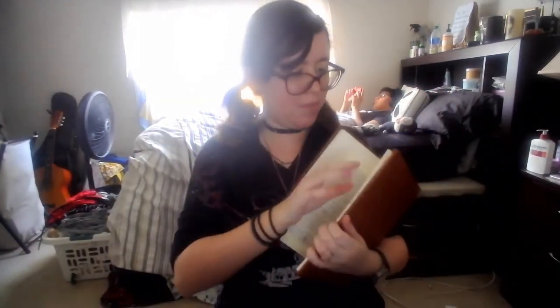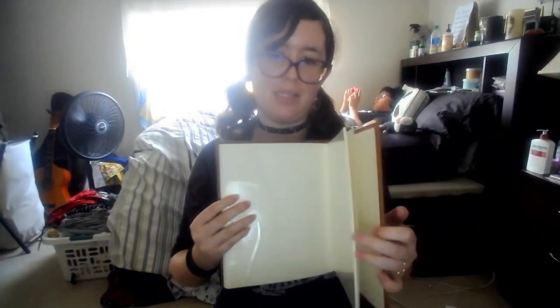Thank y'all so much for watching. We only have a limited amount of pages left to go until this thing is all done, so I'd rather make this thing last as long as I can until we have to get another one. But other than that, thank you guys so much for watching. Bye little skeletons. Stay safe. I love you guys.